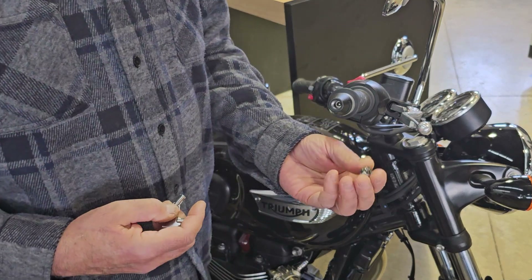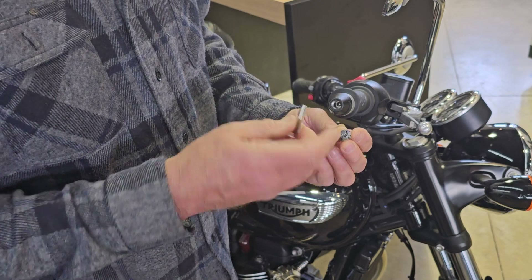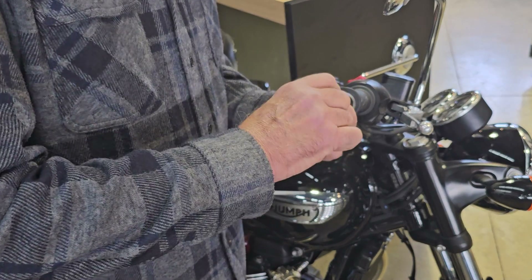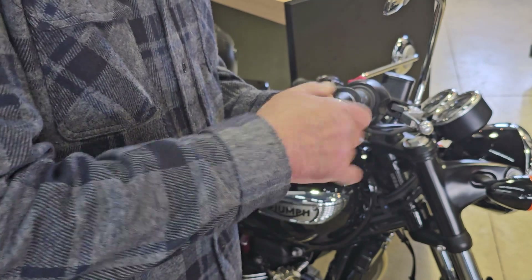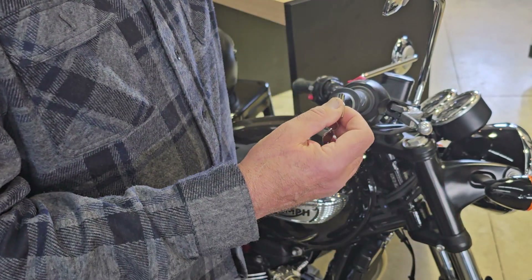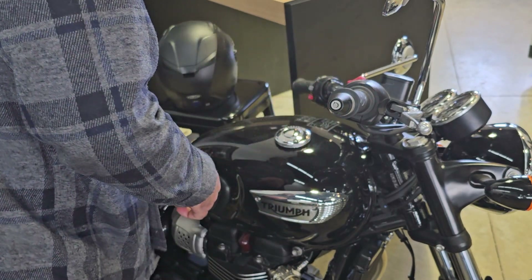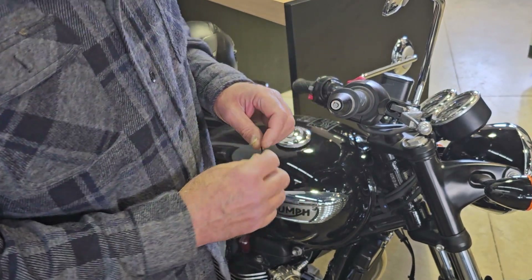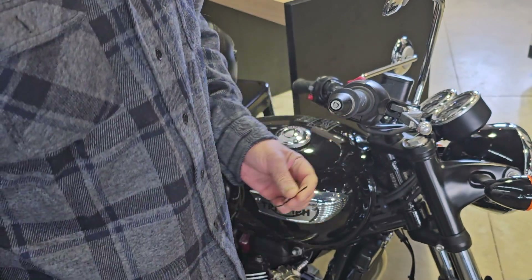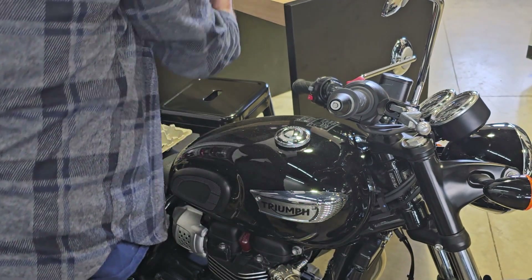Go ahead and snug it down. Now take your lock core, which is threaded, and the key — you're going to use the key as a tool. The key has a little ridge on it and there's a little slot in the lock core; stick that ridge into the slot. If you don't push the key all the way in it won't actuate the lock — you're just using it to grab the lock body because there's no other good way to grab it. Keep turning that in until it's flush, and don't torque it, just bottom it out. Now take the two millimeter allen key that came with your Lidlocks kit and snug down the little set screw underneath. Just snug it — don't over-tighten that set screw — it's a small screw and that's it, you're installed. It's as easy as that.